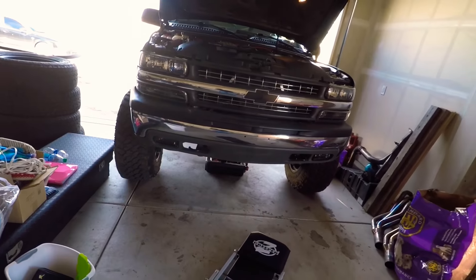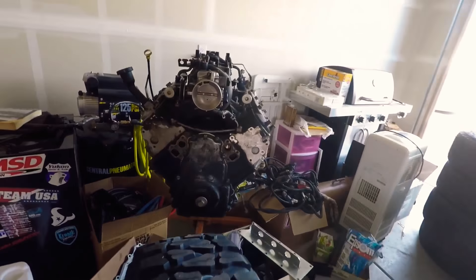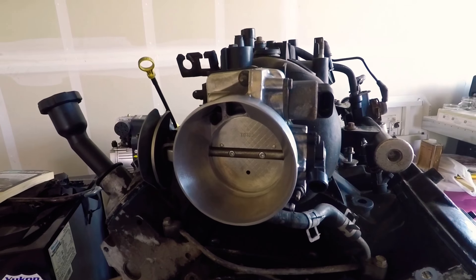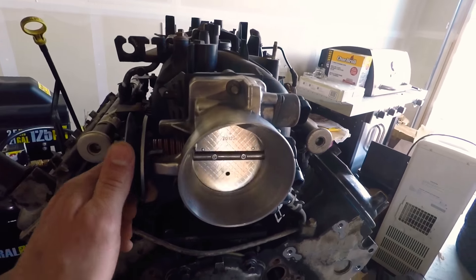After we get the oil changed, I want to talk to you guys about this ported throttle body — not intake, sorry — ported throttle body by 454 Chewy.